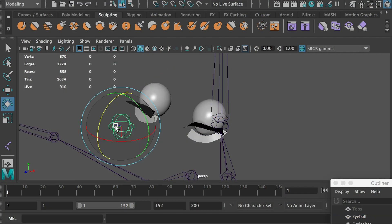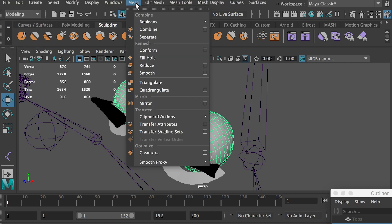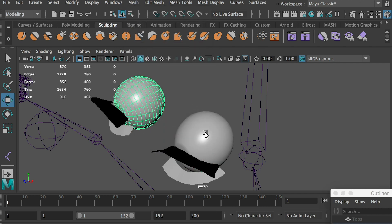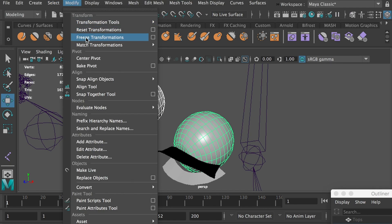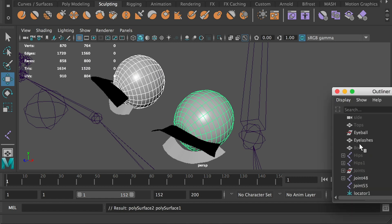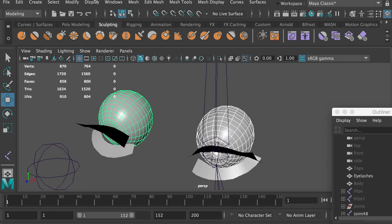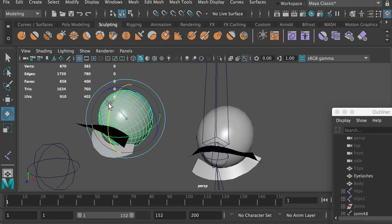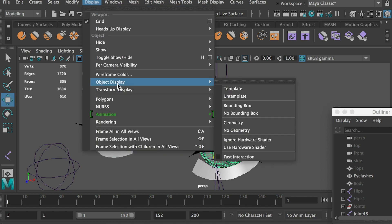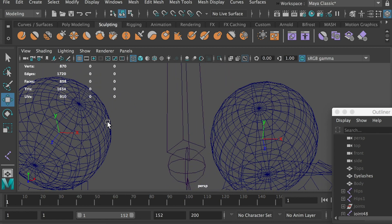We'll place the eye joint at the center of the eyeball mesh so that after rigging the eyeball, it will rotate based on its center point. Let's snap the eye joint to the center of the eyeball. On this model, the eyeballs are combined into one mesh, so I'll separate them first. Go to Modeling, Mesh, Separate. Now each eyeball is on a separate mesh. Select both eyeballs, freeze transformation, and delete history. Hit Shift+P to unparent them, then delete the folder — always keep your file hierarchy clean. Select both eyeballs, go to Modify, Center Pivot. Now each eyeball has its pivot point at the center of the mesh. Select both eyeballs, go to Display, Transform Display, and turn on Local Rotation Axes. Hit the number 4 to turn on wireframe mode so we can see the local rotation axes of each eyeball. Select the joint, hold V, and snap it to the center of the eyeball.